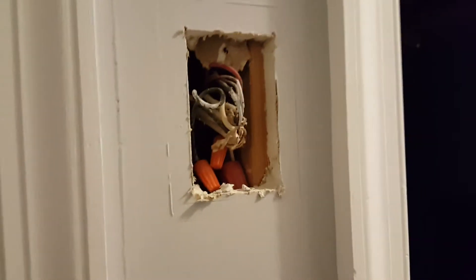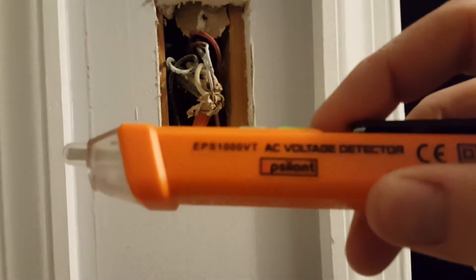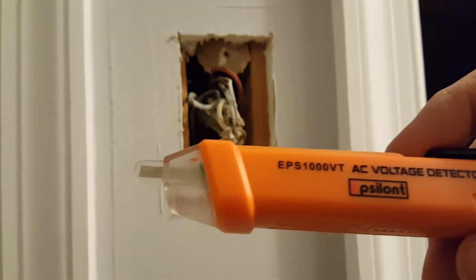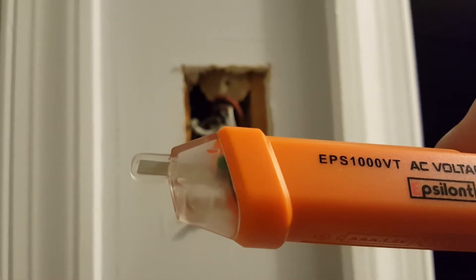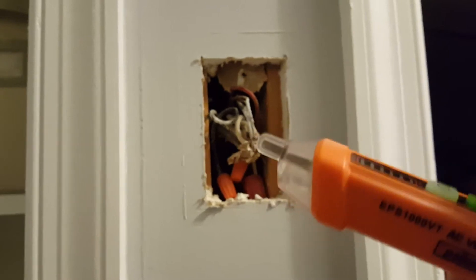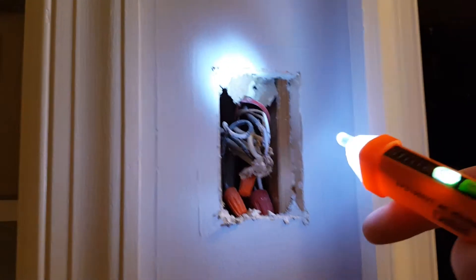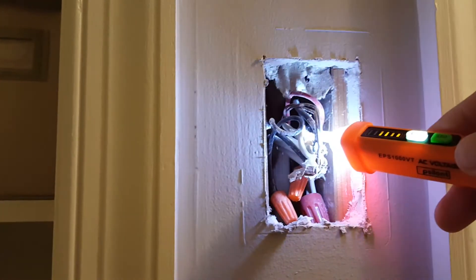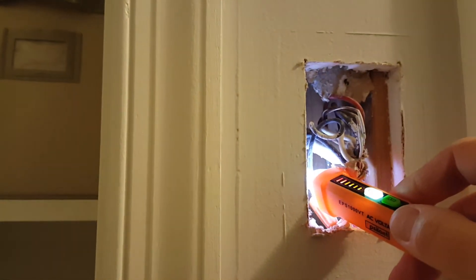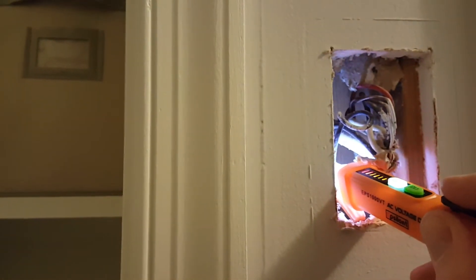Let's do a little check. Got my brand new... What's it say? Epsilon T — Epsilon AC voltage detector with a flashlight. Let's turn it on and take a look. Oh yes, she's live.